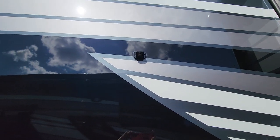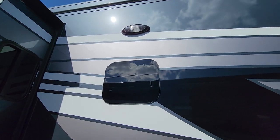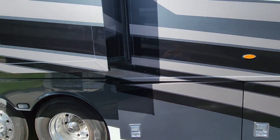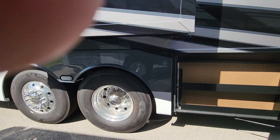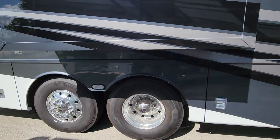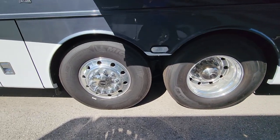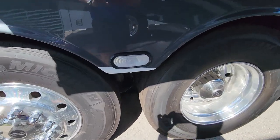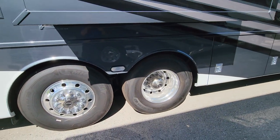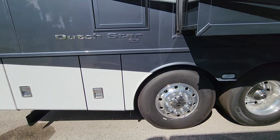There's another camera for the 360 camera system, and above the window is a security light — one on each side — with a switch inside for side illumination. The huge rear tires mean this thing is going to drive like a dream. There are docking lights on both sides and in the back — two on each side and two in the back.